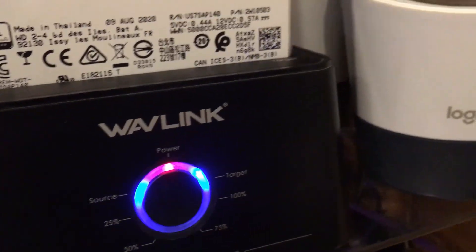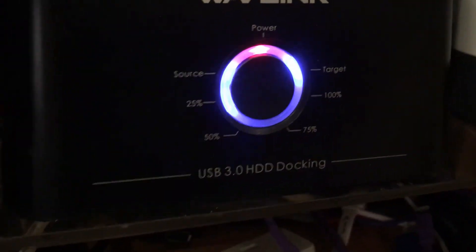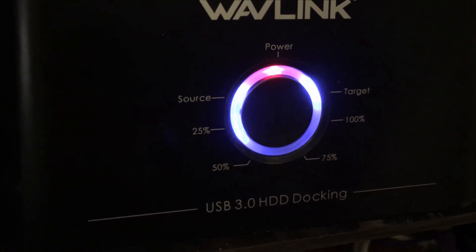It is 10:30 PM and I'll let you know what time it is at 25, 50, 75, and 100 percent. I'll try to remember — hopefully I'll be awake.